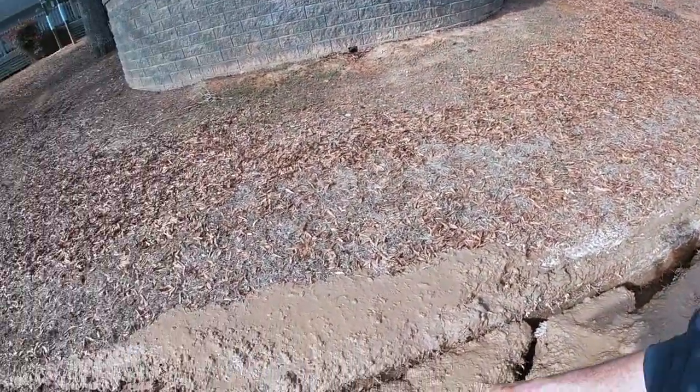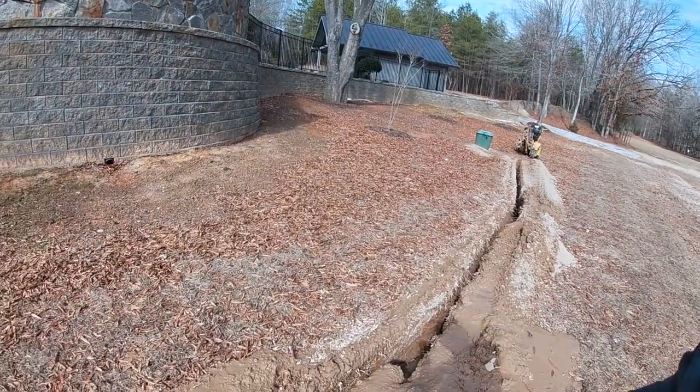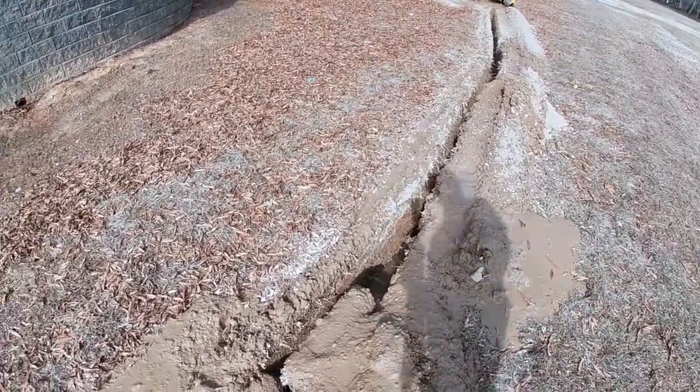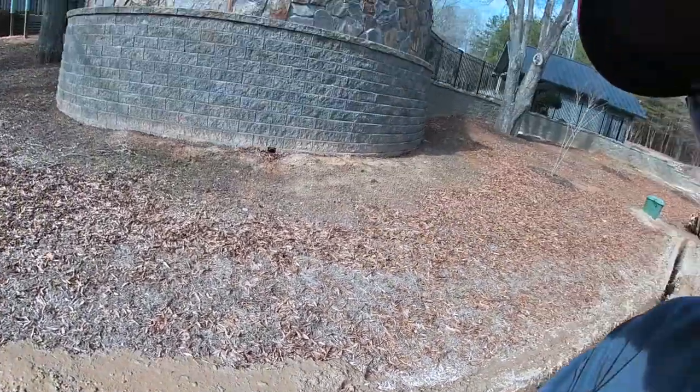The other thing that surprised me is I had a cave-in. I thought about bringing the ditch witch back, but I think I would make a bigger mess. So I'm just going to hand dig this out real quick. I've had a few areas that have caved in that I've already cleaned out. We'll get this area cleaned out and then we'll be ready to put down some pipe.